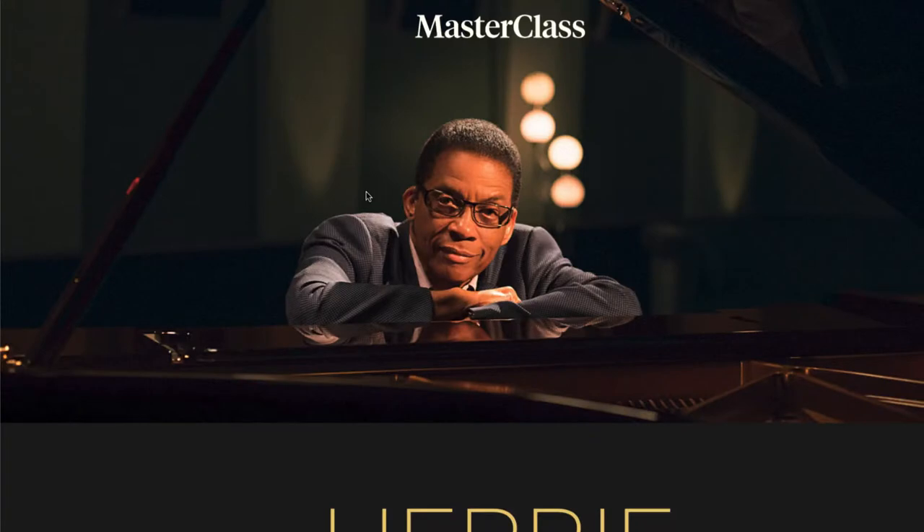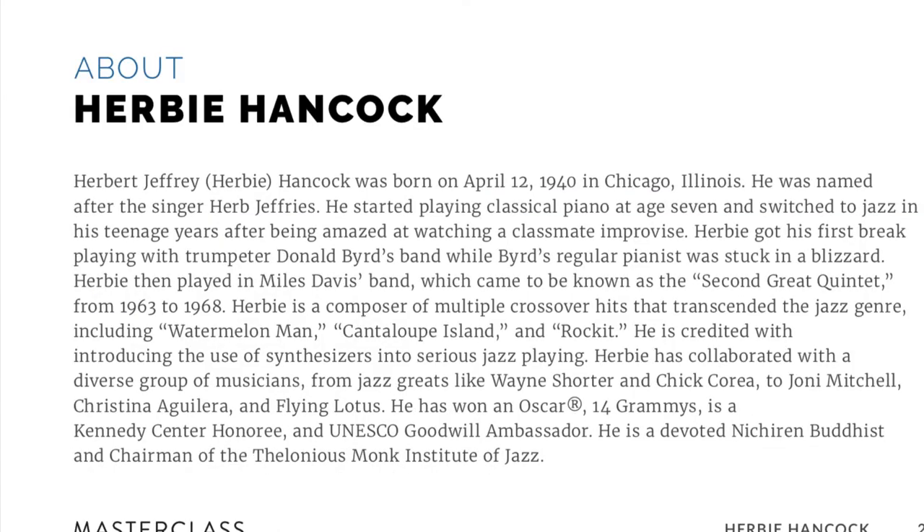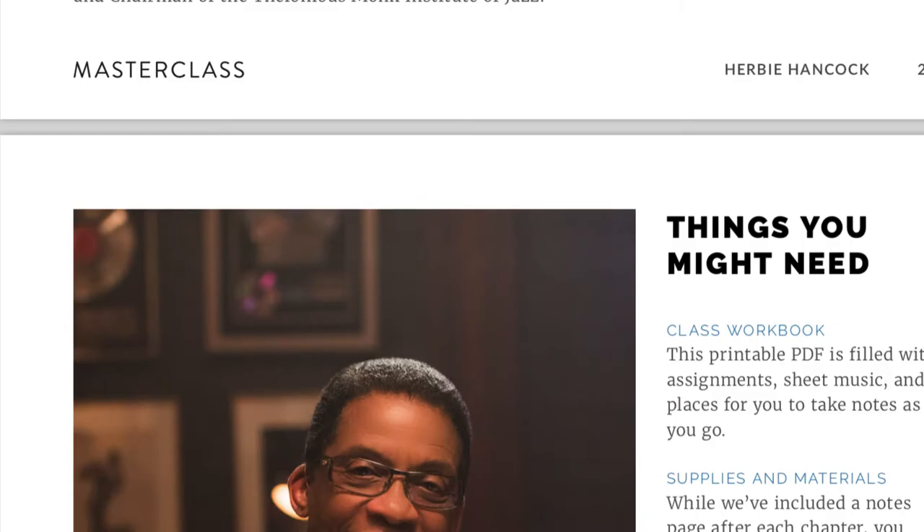All masterclasses come with a downloadable workbook in PDF format — you can print it out or read it on your computer. This one is 166 pages for the Herbie Hancock class. I'm going to go into a little bit of this because it goes along with the videos, and there is a lot of information in here.